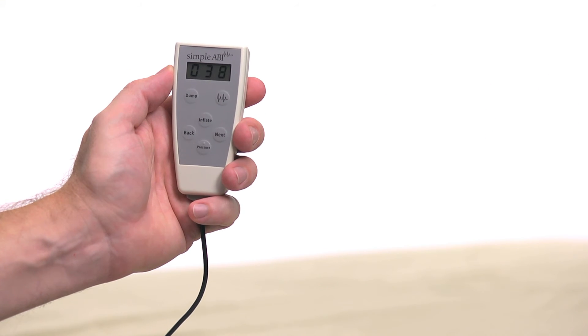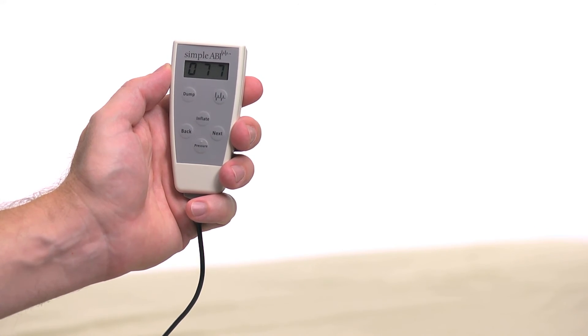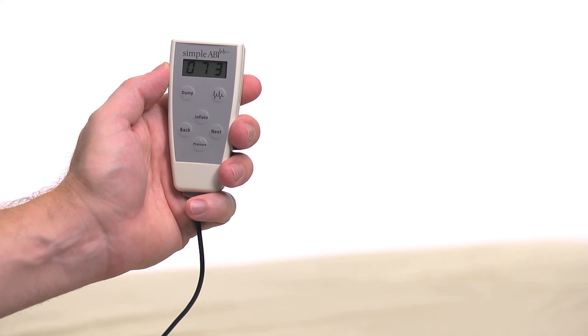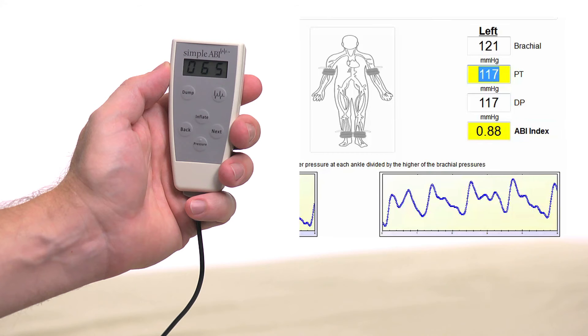To obtain a PVR waveform at the ankle cuff, press the button with the waveform image on the remote. The cuff will inflate to the proper pressure and hold while the waveform is obtained. Five seconds of waveform data is captured after the cuff pressure stabilizes at 65 millimeters. The patient should remain still during the measurement. You can repeat the measurement by pressing the waveform button again. When satisfied, press Next to move to the next site.